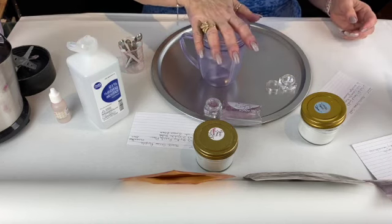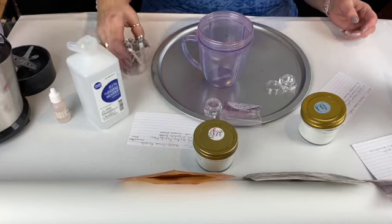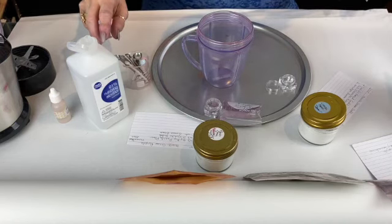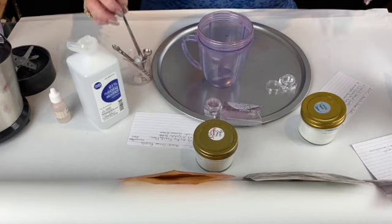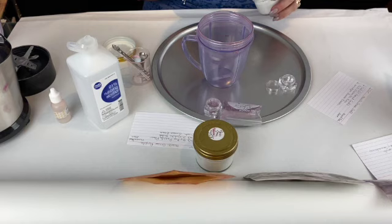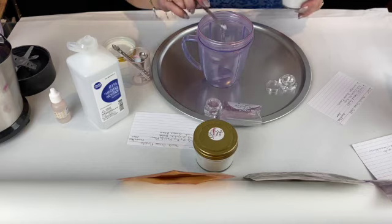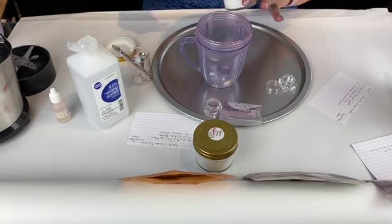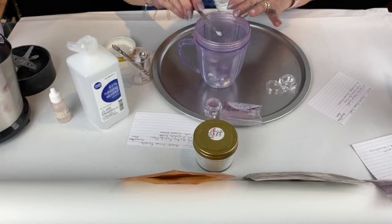The first thing I'm going to do is get out my blender cup, and then I'm going to start with the loose base. That is going to be three smidgens, and I will be giving you the recipe to make the base — so you make your own base instead of a pre-made base. That's one, two, and three.